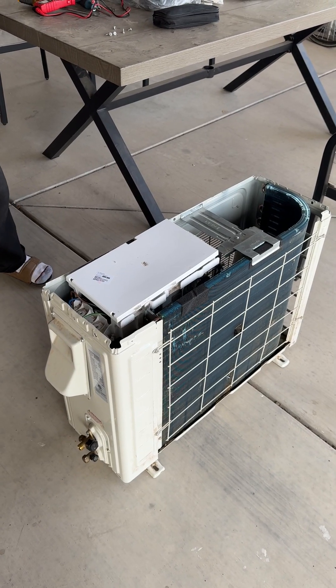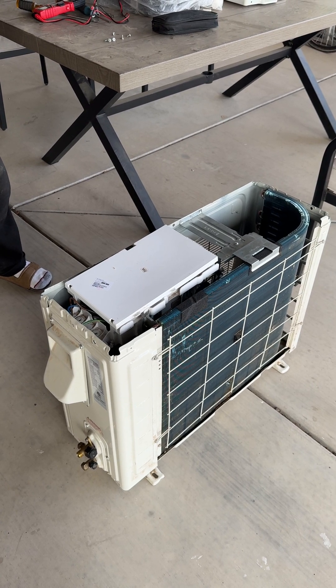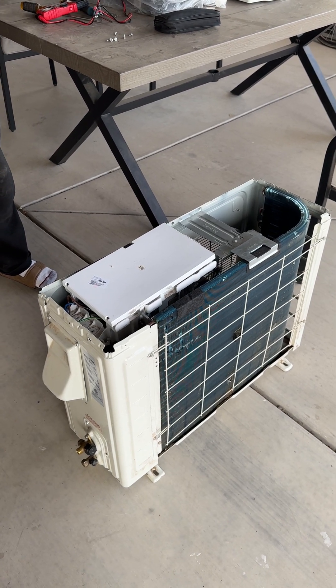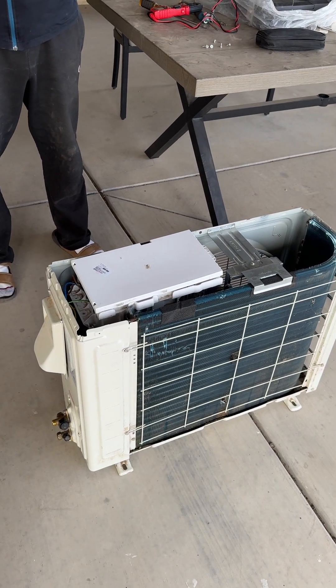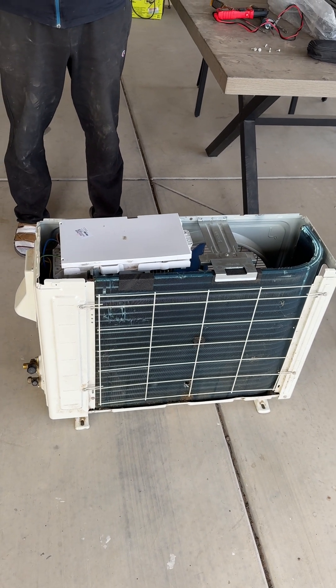Today I'm going to give you a comprehensive diagnosis and fix for the AUX Mini Split F1 code. There are quite a few videos talking about how to fix the F1 code, but this one will be comprehensive and give you all the details. The F1 code is basically called module protection mode.